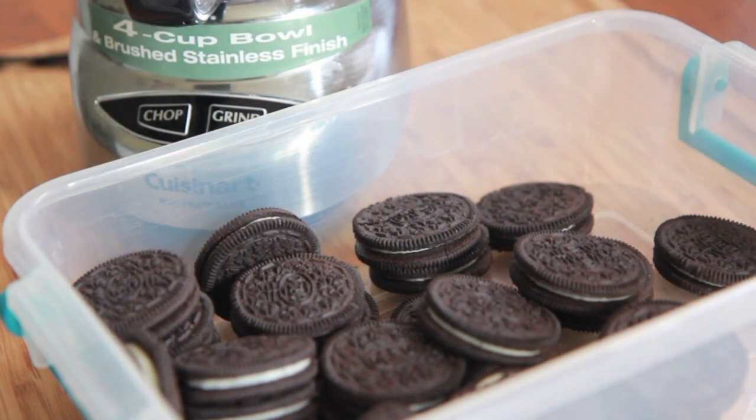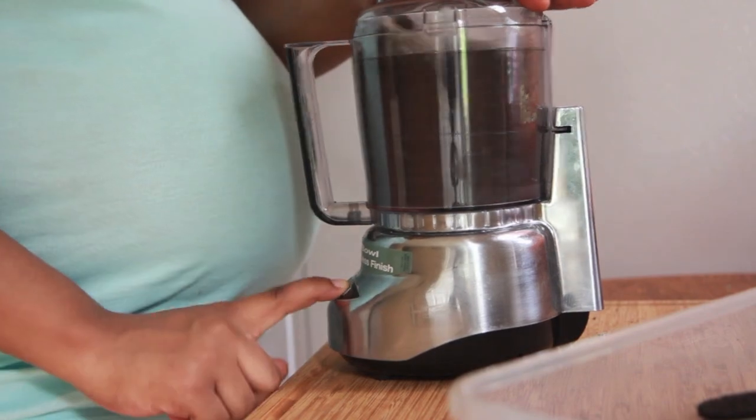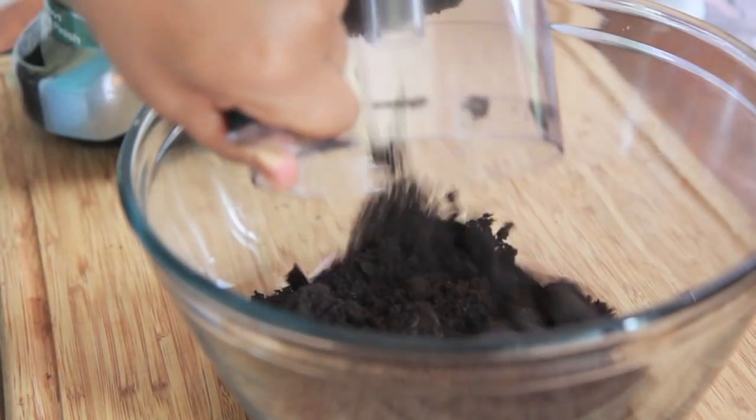We're going to start by making a fabulous Oreo pie crust. So we're going to place our Oreos into a food processor, then process this until it resembles fine crumbs. You want it nice and crumbly — you don't want any big chunks in there.